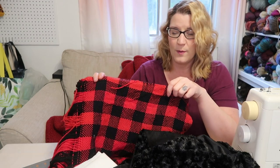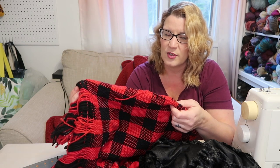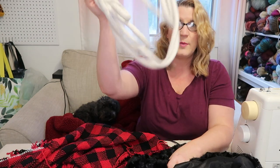This weave is pretty loose — that's pretty much intentional. I'm going to stabilize it with some iron-on fusible interfacing on the back; that will just keep it from unraveling. I've used it before on my hand-woven stuff and it just makes me feel a little less scared to work with it. I got this at Joann's — it was 50% off and really inexpensive.